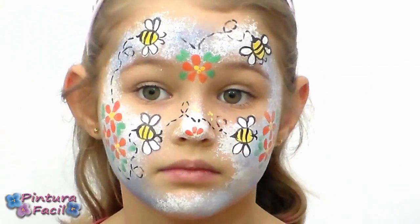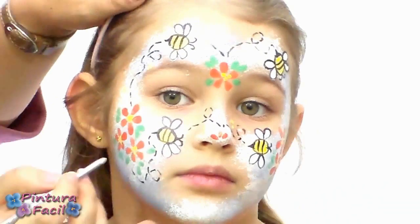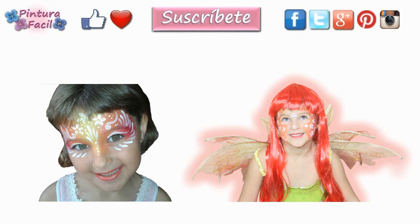If you like this project, go and subscribe to my channel. I show new and easy ideas every week. I hope you like this project — mark it as favorite and post a like. Follow us on social networks, share with your friends, and click on these images to watch more videos. See you soon!